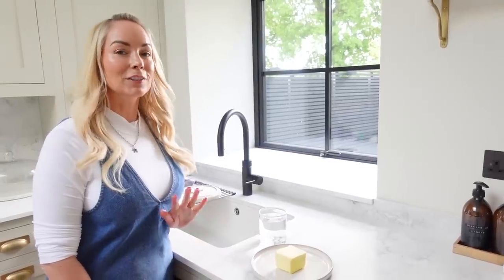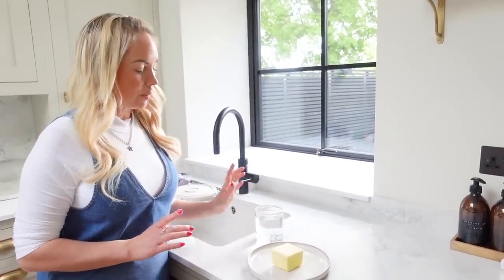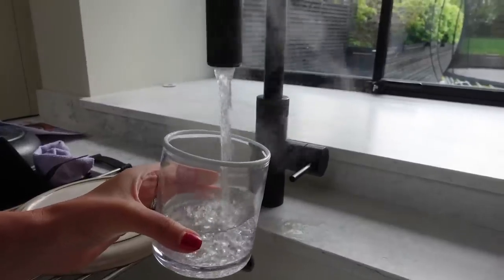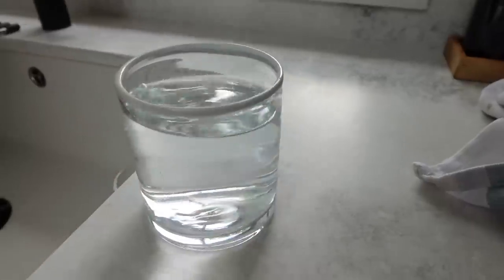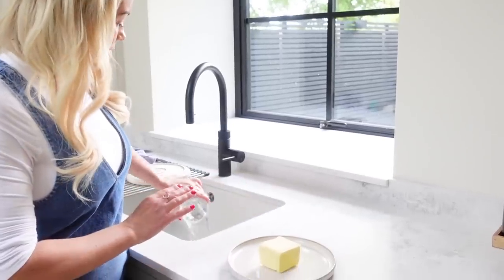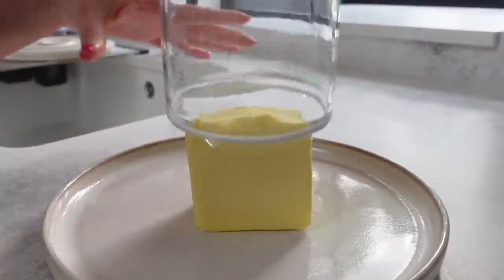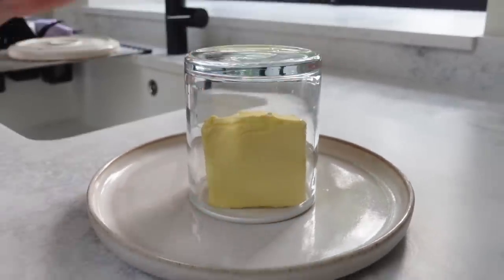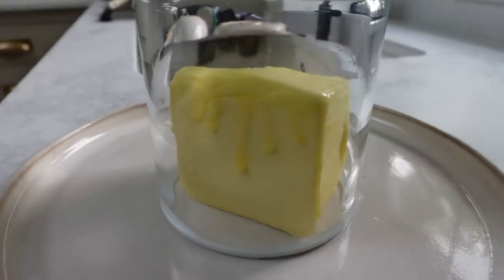The second one takes just five minutes to soften a stick of butter. You fill up a glass or a cup that will fit over the top of your butter with boiling water. Give it a minute and then dump it out, and then you put that glass over the top of your butter like this. Leave it there for about five minutes and then it will be soft.